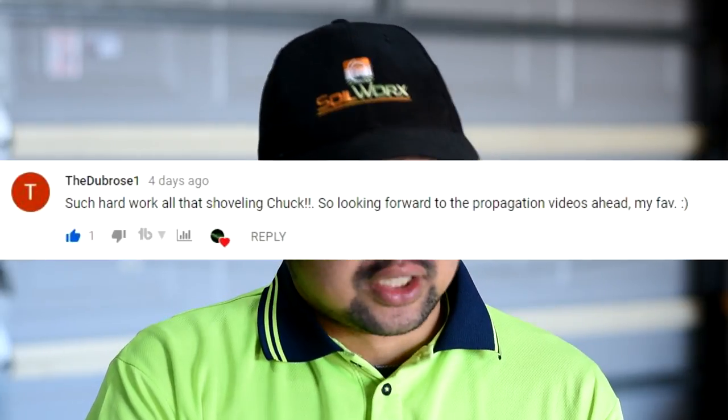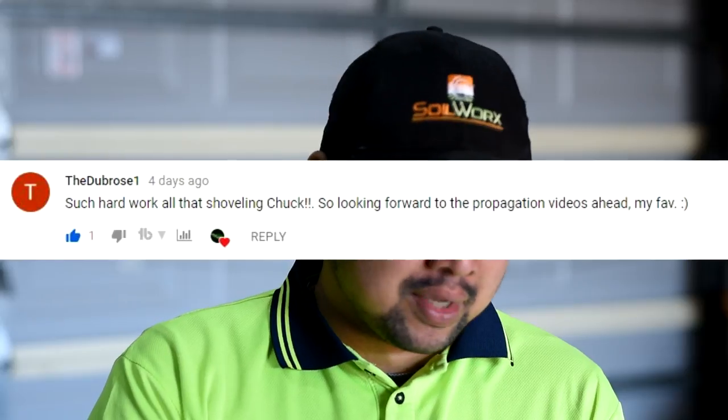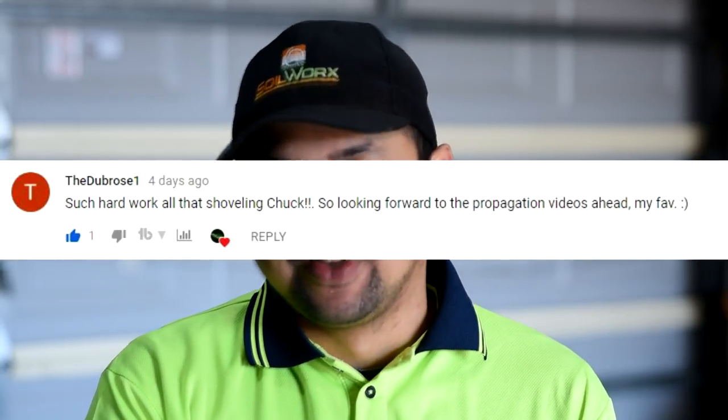From TheDubRose1: 'Such hard work, all that shoveling, Chuck. So looking forward to the propagation videos ahead — my favorite.' As you can tell from my getup, I'm doing some gardening today — I'm just taking a break to record this recap. And yes, I'm doing propagations right now.